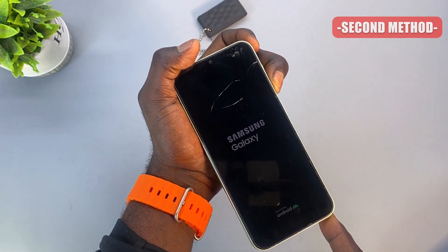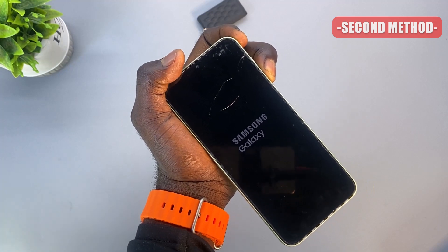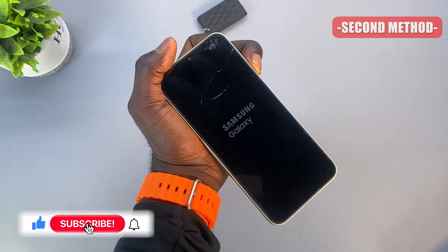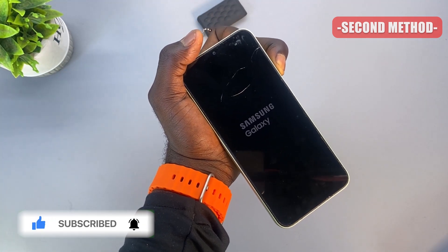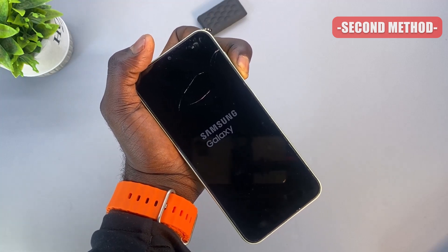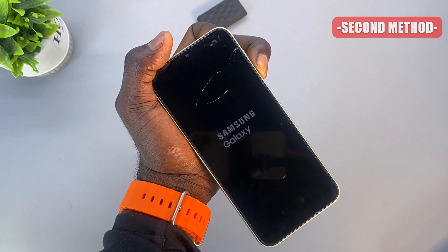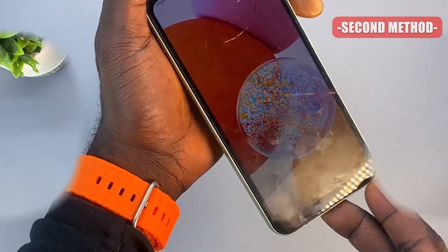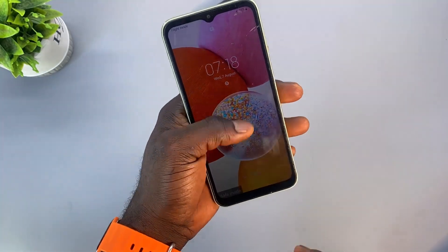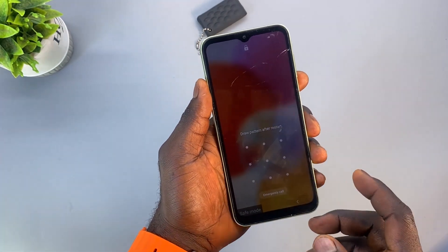I'm going to release the power button. Alright guys, as you can see, this is the save mode watermark by the left hand side of the screen. We have successfully booted this phone into save mode without drawing the pattern. So those are the two ways you can actually boot into save mode on any Samsung phone — when the phone is locked and when the phone is unlocked.